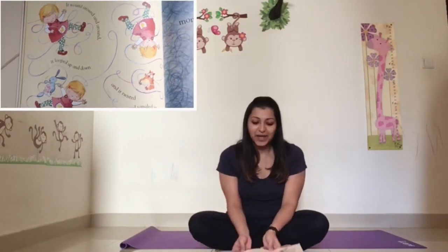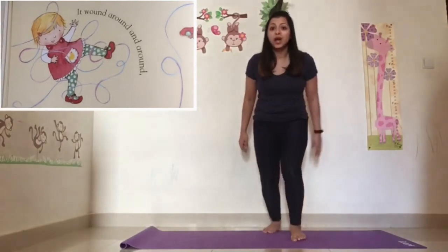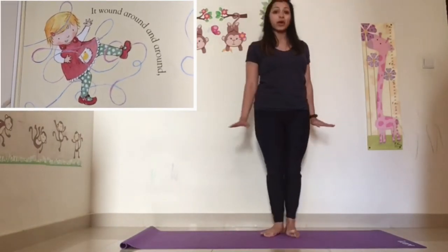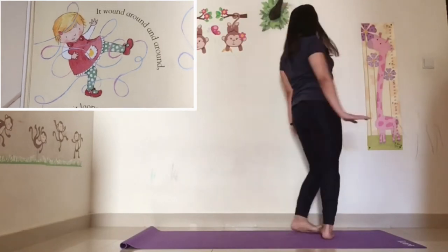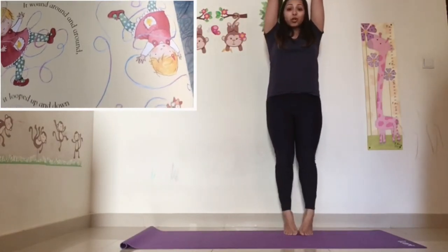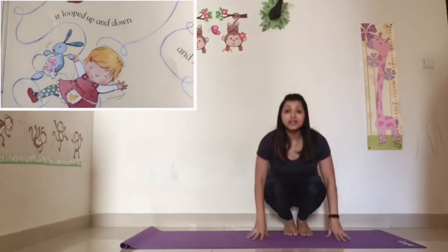Now, after tugging on the loose end, what happens? But the thread wriggled away, so she followed it instead. We are going to follow the thread — follow my moves! Because it wound around and around. I want you to go around one way and go around the other way. It went up — stretch all the way up. And it went down.